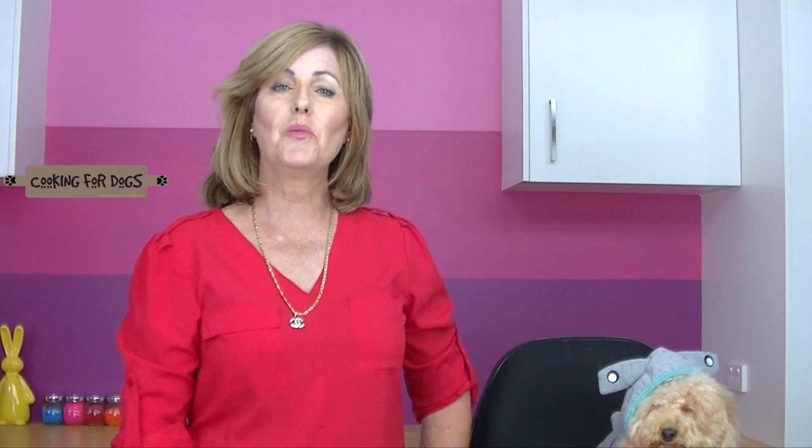Hi and welcome to Cooking for Dogs. We're going to make some delicious chicken waffles today using our waffle iron. Roland loves chicken and these are going to go down a treat. Let's get started.